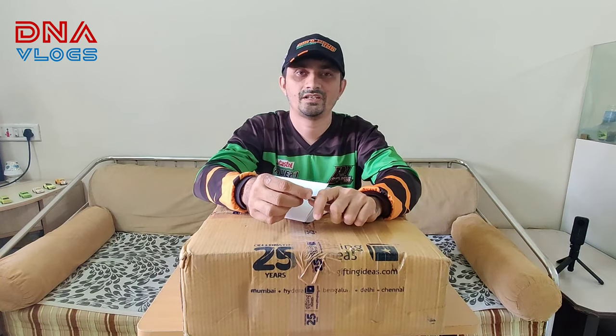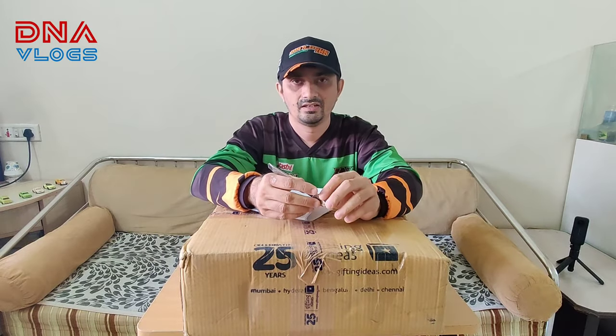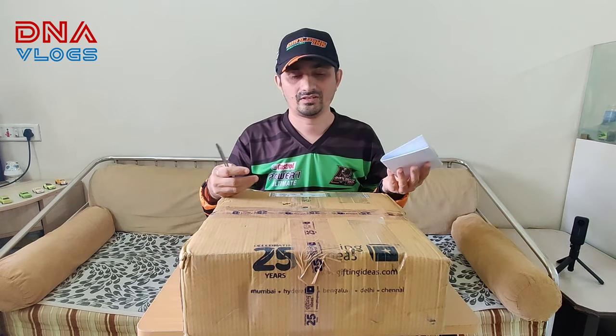Hey guys, welcome back to DNA Vlogs. This is Dipen from Pune and today I've got another unboxing. This time I want to share the happiness with you guys.